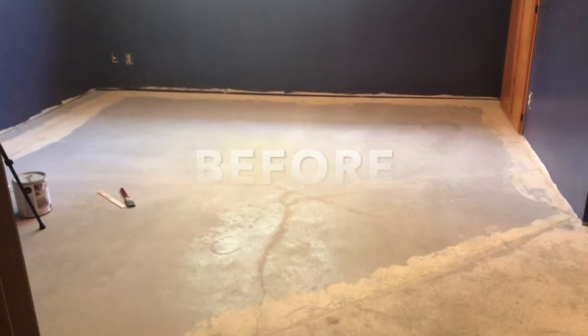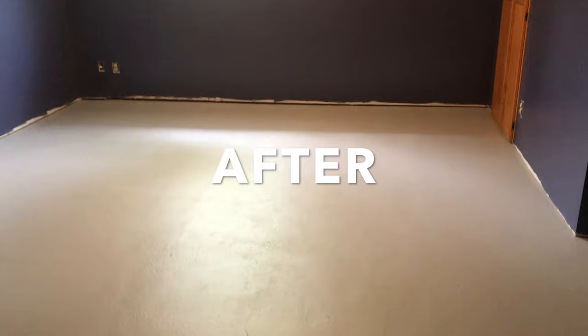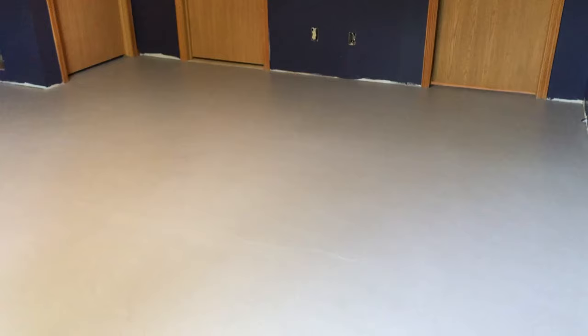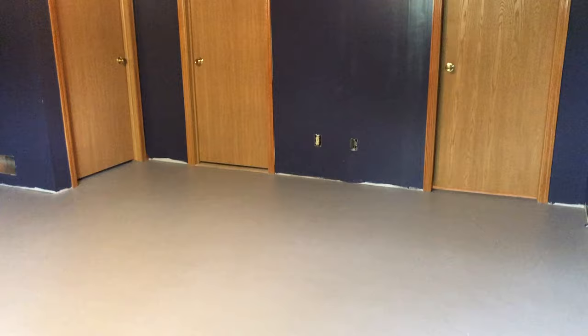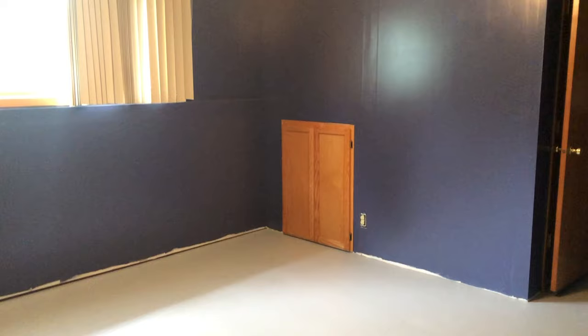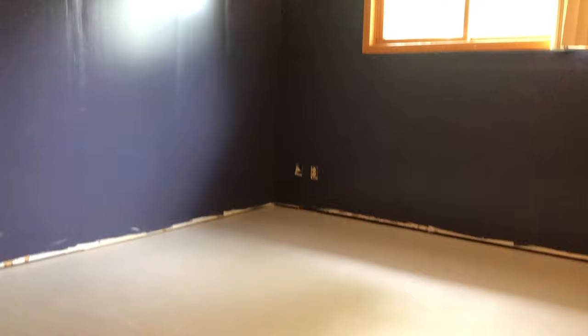This project took over a month to complete from start to finish — from ripping out the carpet to getting the final coat of paint on — and it was totally worth it. Now it's time to finish decorating the basement. I still have to put the baseboards up, paint the trim, and add a new rug, furniture, and decorations. I'll be sure to share that update when it's done. If you decide to paint the concrete floors in your home or basement, let me know how it goes. Thanks so much for watching!